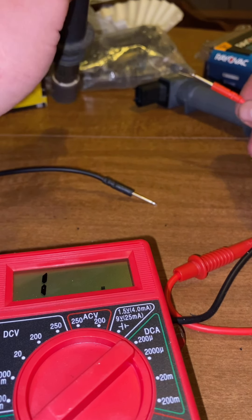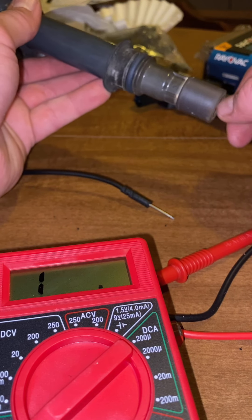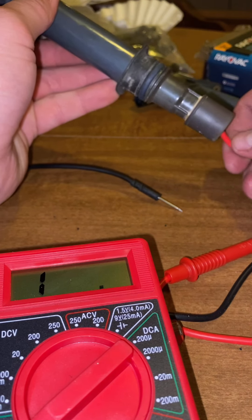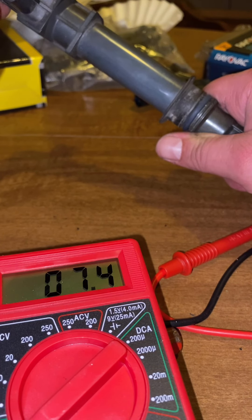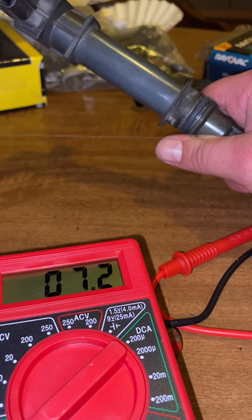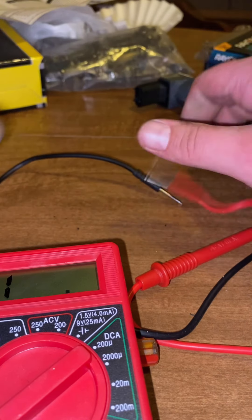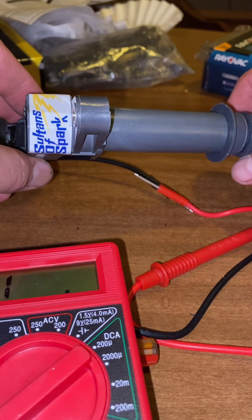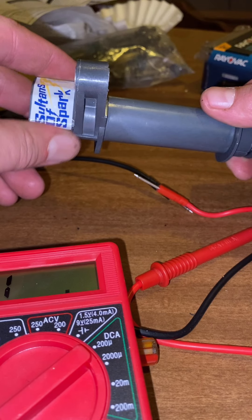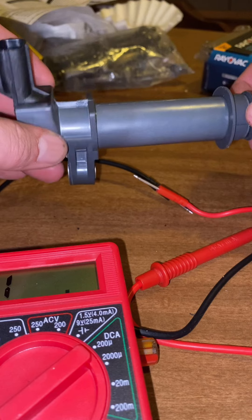Here's the stock OEM coil — let's test this one. Touching that spring... 7.2. Wow, that's a pretty good difference. These coils only shine in high RPMs — that's where they're gonna perform. I don't believe they would make much difference in the lower RPM range at all.